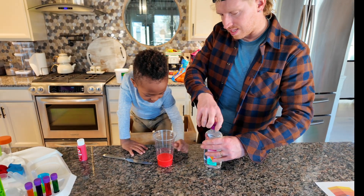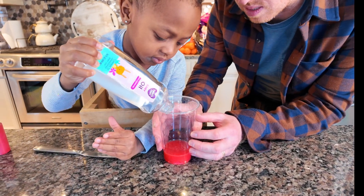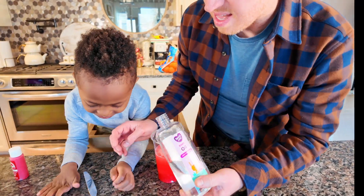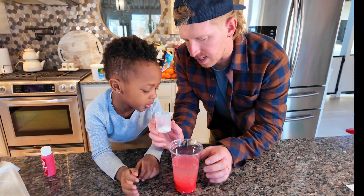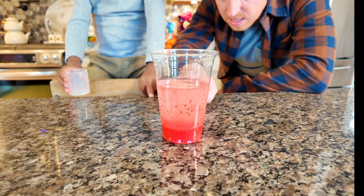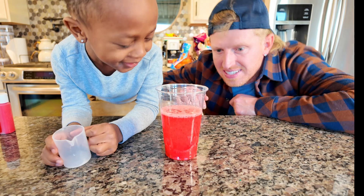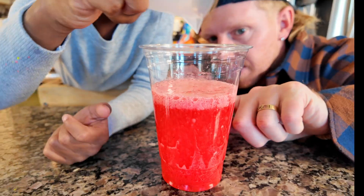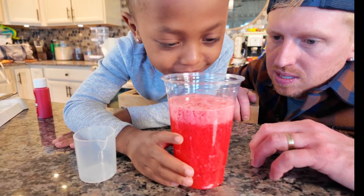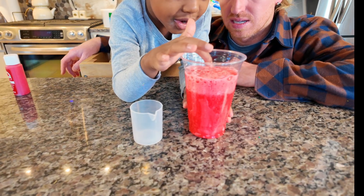Our next step is to add baby oil — you can see the magma pressure build. Dump it into the cup halfway — squeeze it all the way up to my finger. One more — perfect, good job! Now that it's separated, we're going to add this tablet and watch how the magma builds pressure before it's about to explode. Watch inside — it looks like a lava lamp! It's building pressure!